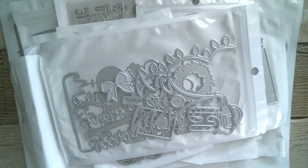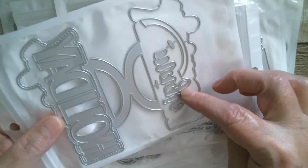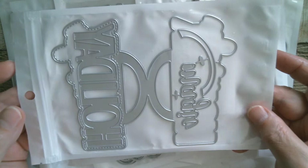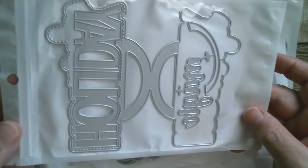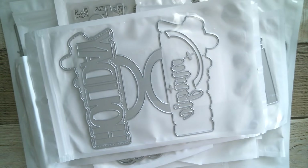Then next up we have a bag topper — I can read this one because it says 'Holiday' and that says 'Magic.' Holiday magic — isn't that great? I love that.